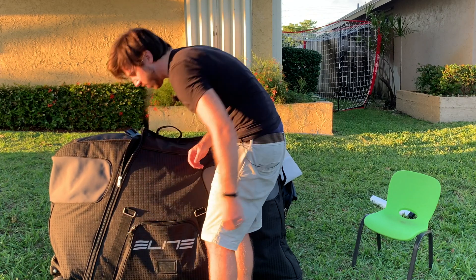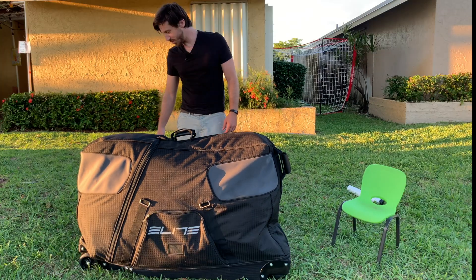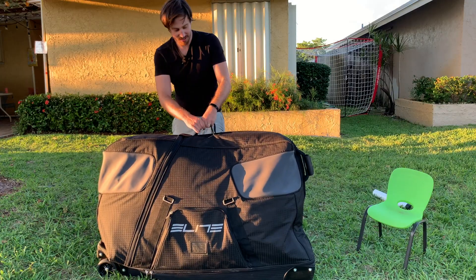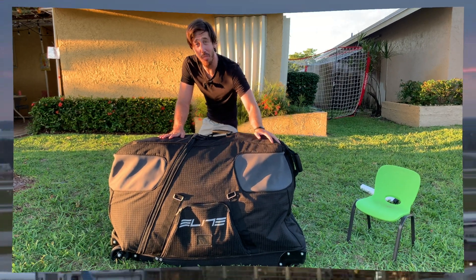Seems like as good a place as any for that. That actually looks better than I thought it was going to. How heavy is this thing? It's not light, but not too bad. And that's it — let's head to the airport.